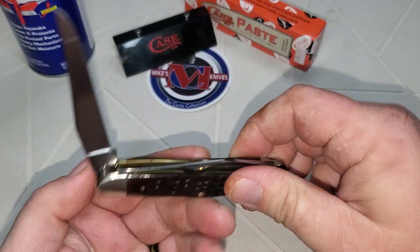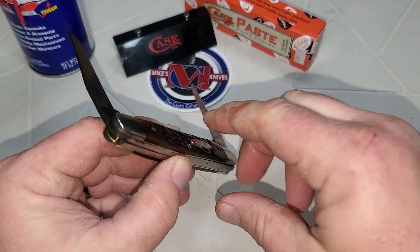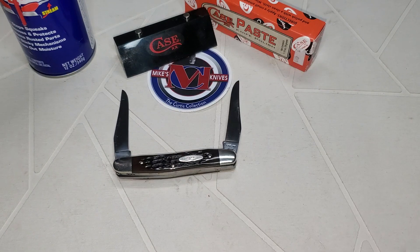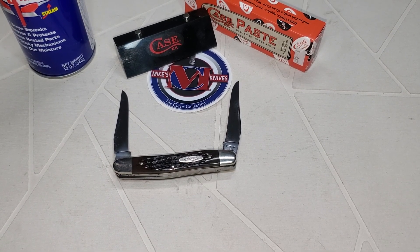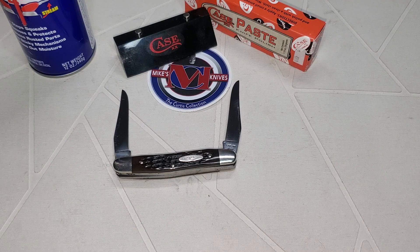I figured since everybody liked that stag one, you guys would like a brown bone. And who knows — if you guys like this brown bone, I might have to pull out a red bone. Don't tell nobody though. Everybody knows red bone is one of my favorites. It's hard to pick between a red bone and a stag.